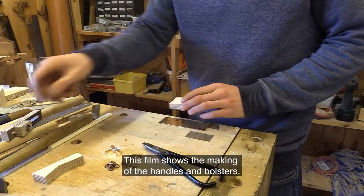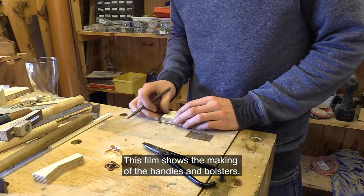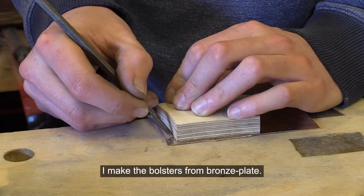This film shows the making of the handles and bolsters. I make the bolsters from bronze plate.